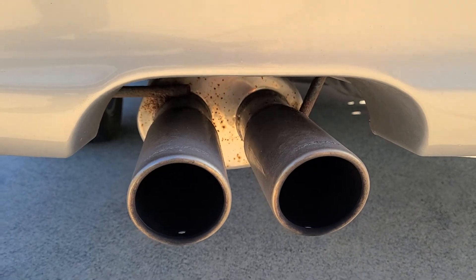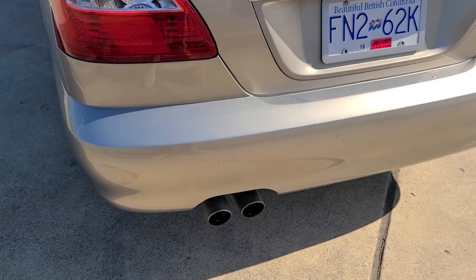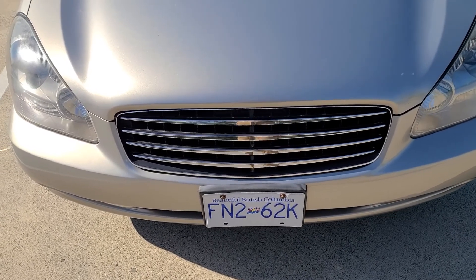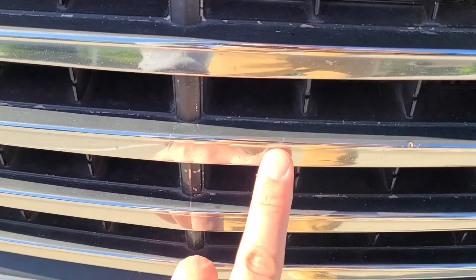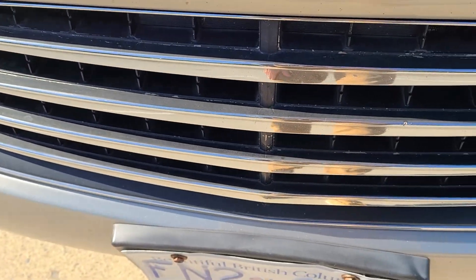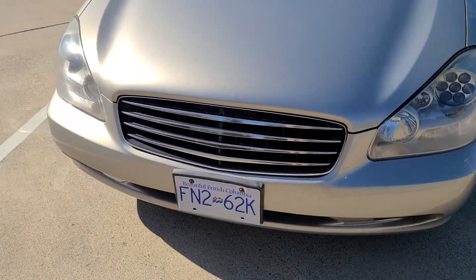I think it looks somewhat stock from the outside, but it's got a nice sound. One of the first things I did to this car was buy this 2001 SEMA grille. I just taped off the good chrome and gave it a rattle can paint job. It probably needs to be touched up, but it looks pretty good — pretty good from about six feet away.